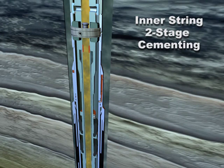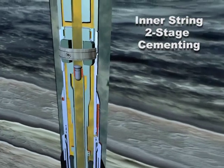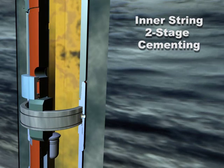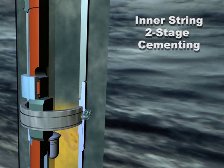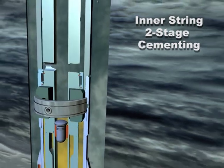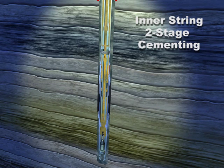Circulate a shifting dart to the combination tool and apply pressure. Inflate the casing annulus packer per the inflation procedure. Rotate the drill string one-quarter turn to the right to close the port collar.